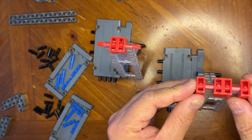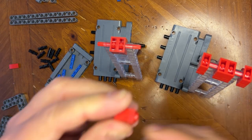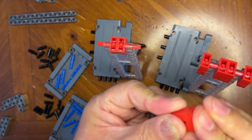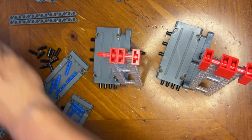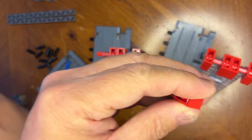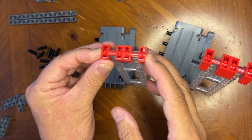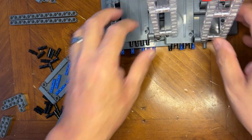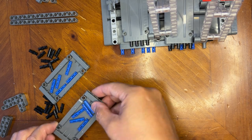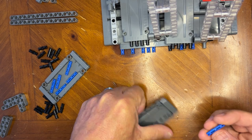All right, that finishes off that one. So let's do the same thing with the other one. This like that, this like that — bingo. Now I know where they are. I'm gonna take these and do two of these just like the other type.